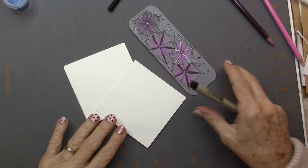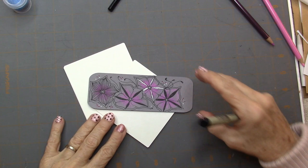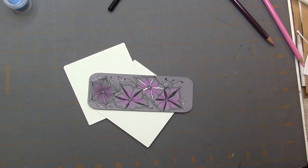Welcome. This is Melinda Barlow, CZT, Certified Zentangle Teacher. And today's tangle is Anuka by Smite Toki.